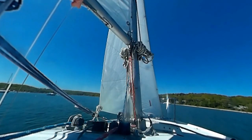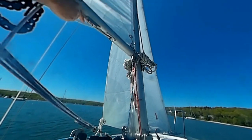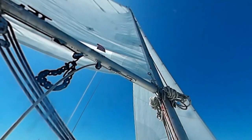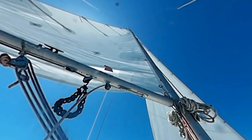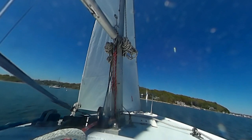With the loose foot, the main is very responsive to outhaul adjustments. I've got a 6 to 1 purchase inside the boom. I'm trimmed here for pointing, not for speed.